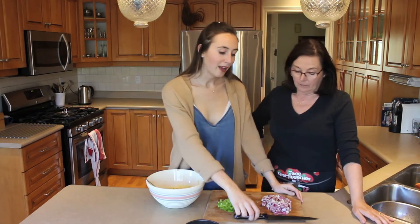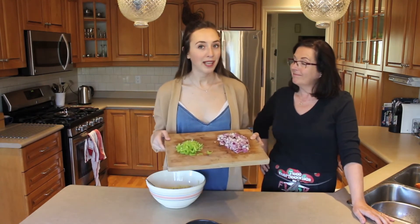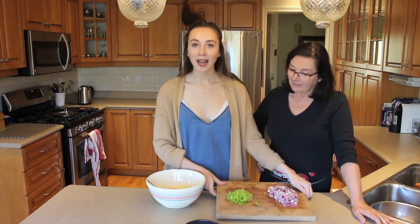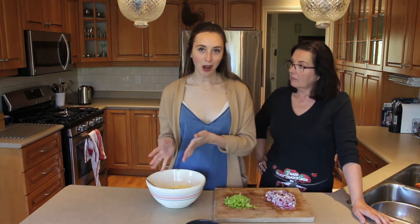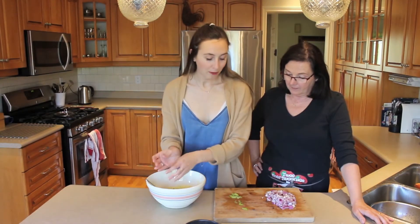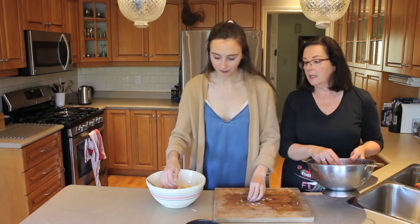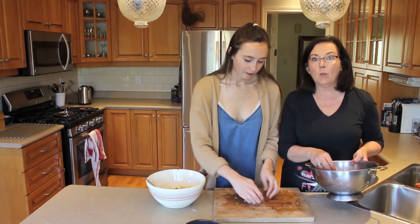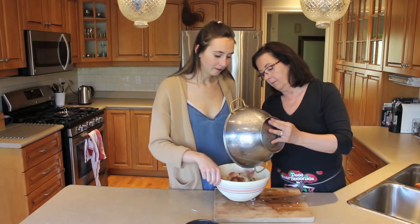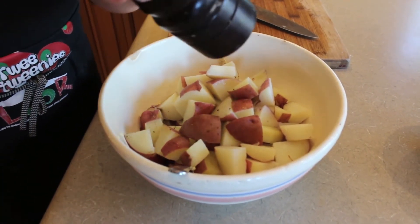After you have about a half a cup of red onion and a quarter cup of celery finely chopped, you just want to add it into your sauce mixture, then mix it all in with your potatoes as well. Let the potatoes drain for a little bit so that you're not adding water into your mixture. Then mix in some pepper and salt as well.